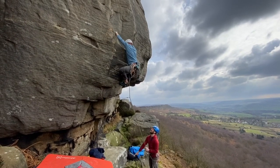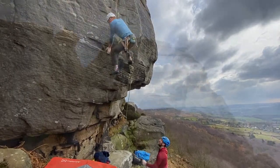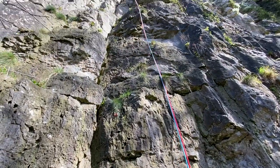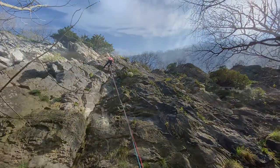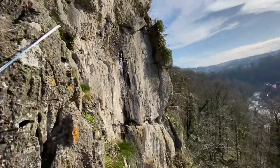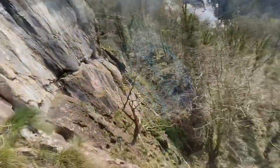Firstly, if you're new to guideplates, they can be used the same way as a normal belay device for lead belaying, abseiling etc. However they really come into their own whilst using them off direct belays, as they convert into locking devices to protect your second and they generally just make belaying from above way more comfortable.